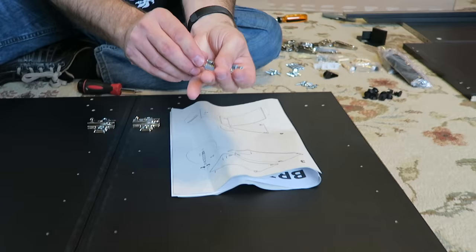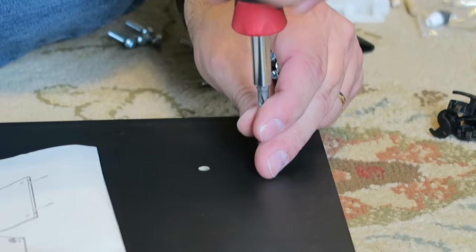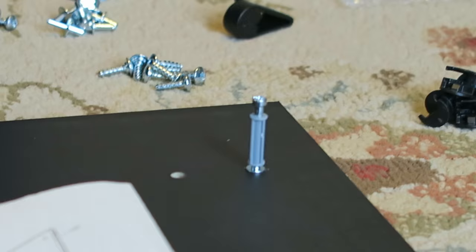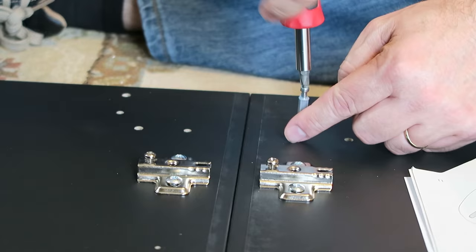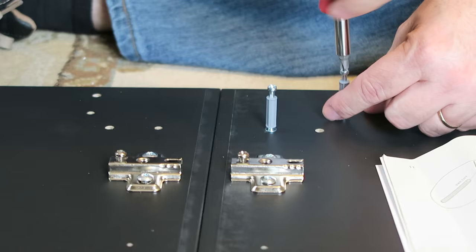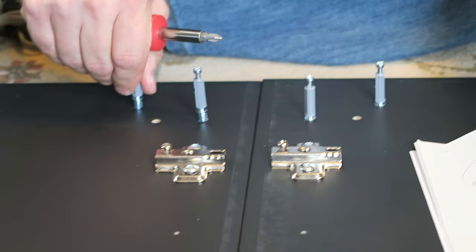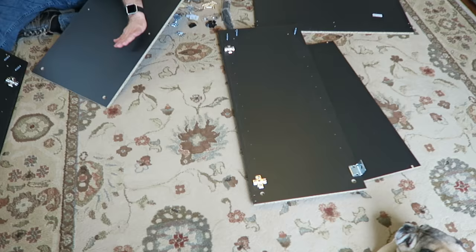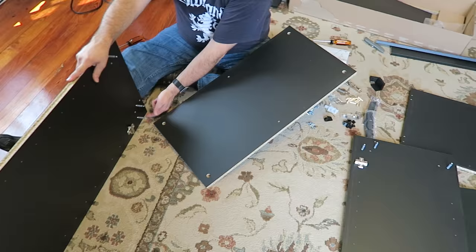Next you need these six tall standoff gray things. One goes on the very outside at the top, then the other ones - there's a box here, it goes in this one, and then the same thing on the other side. One goes in here, one goes in here, and then one goes on the outside. I'm going to tighten these up. I just moved one to the side - this one you just sit upright just like this. The finish side of the bottom piece goes to the floor.